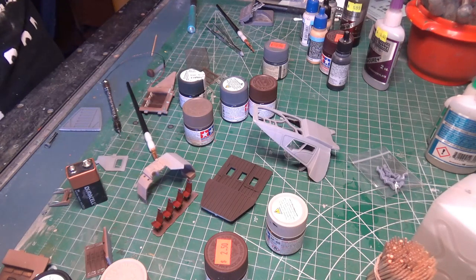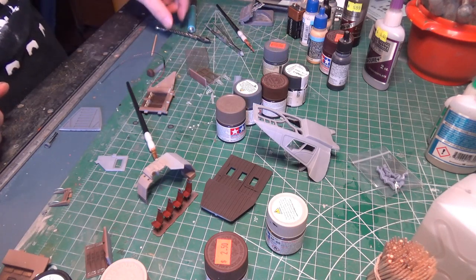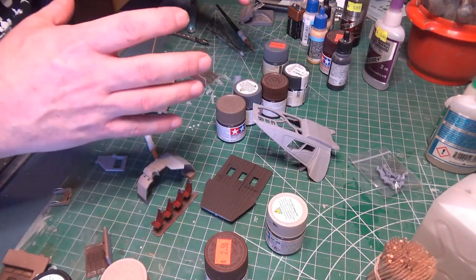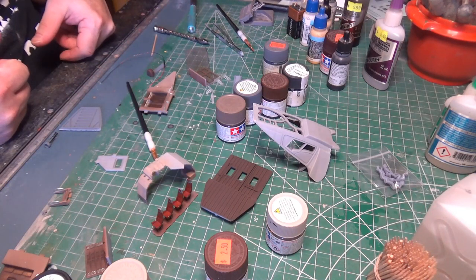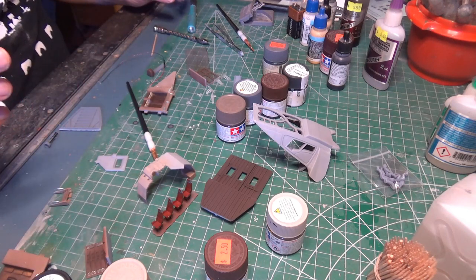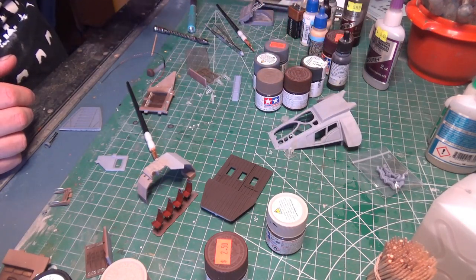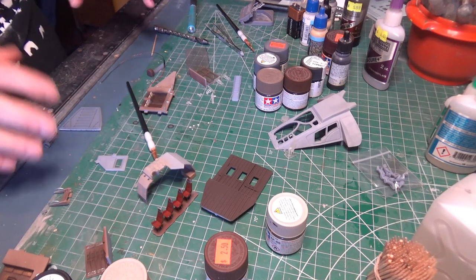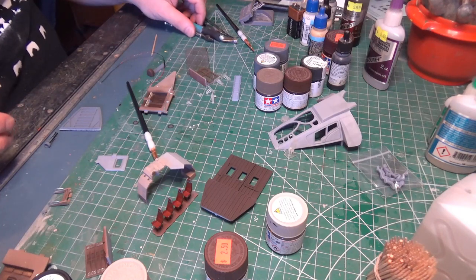I'm all over the place. Granted, the whole ship is about the size of a good-sized grapefruit — when I say I'm all over it, there's not that much to be all over. I need to start putting some parts together, and I'm going to start with the front console. I mentioned yesterday that I've decided not to try to light up every control surface because that's just madness — there's no way to hide the bulbs from underneath. Even on the real-sized set piece, the consoles were maybe an inch and a half to two inches thick, so they could hide lighting. Not so easy in this case.